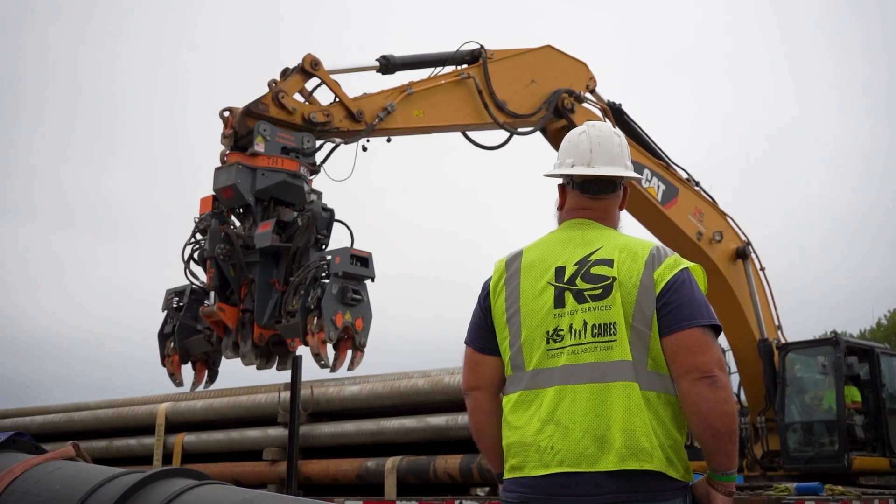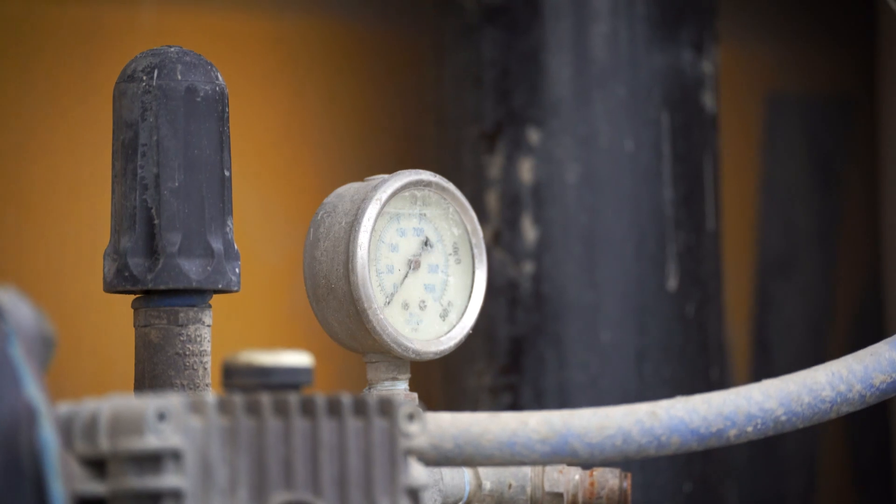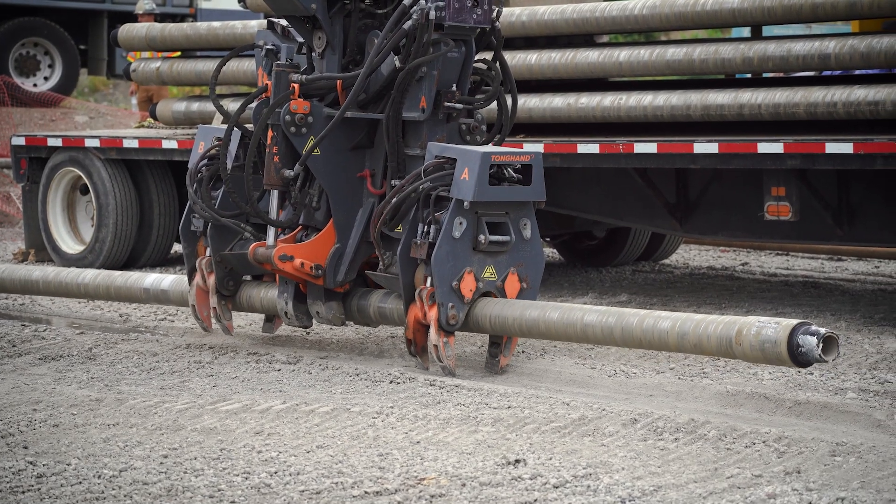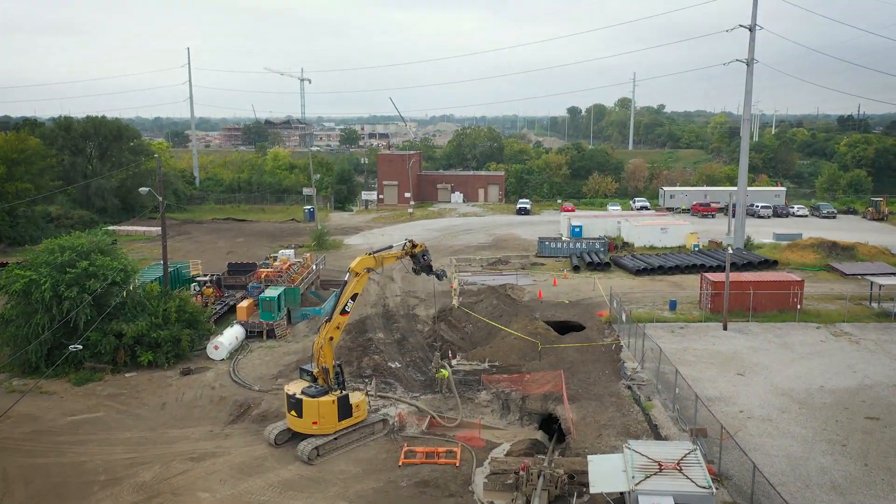We'll get the pipe pulled in. Pressures are low as we pull — that means we cut a great hole, that pipe slides in there with no damage to your product pipe. Everybody's happy at the end of the day, and we get to move on to another project and keep doing what we enjoy doing.